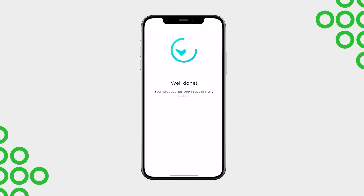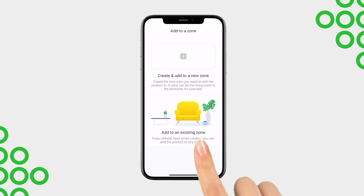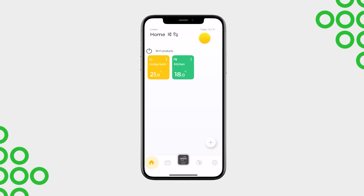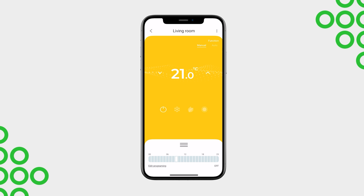All set. In some cases, your device may require an update to the latest version. If so, this message will appear — simply accept and wait until the process is complete. Assign the device to an existing zone or create a new one to link it. If your product required an update, the app will automatically notify you once it has finished and is ready to use. You can now control your RONTE product directly from the RONTE NEX app.